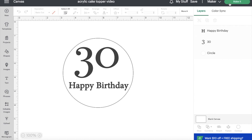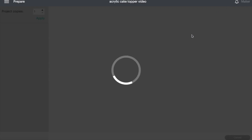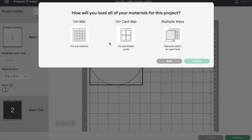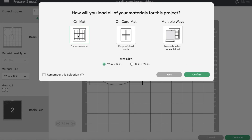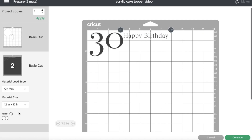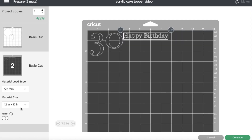Hit 'Make' in the right-hand corner, then select whichever mat type you're going to be using. This is the time when you can adjust the mat size and also move around the different elements on the mat. Once you're done, follow the prompts on the bottom of the screen.